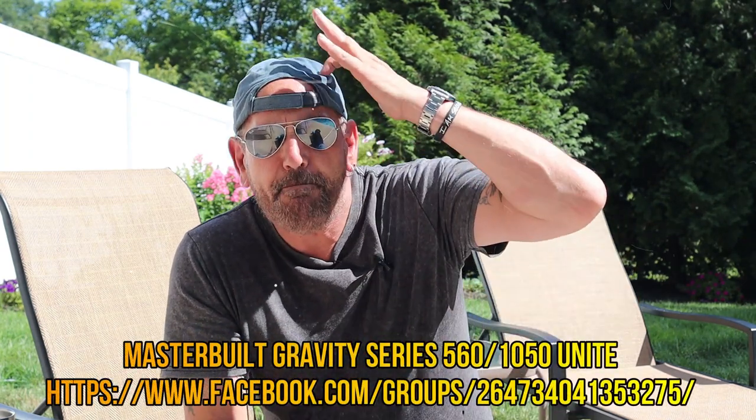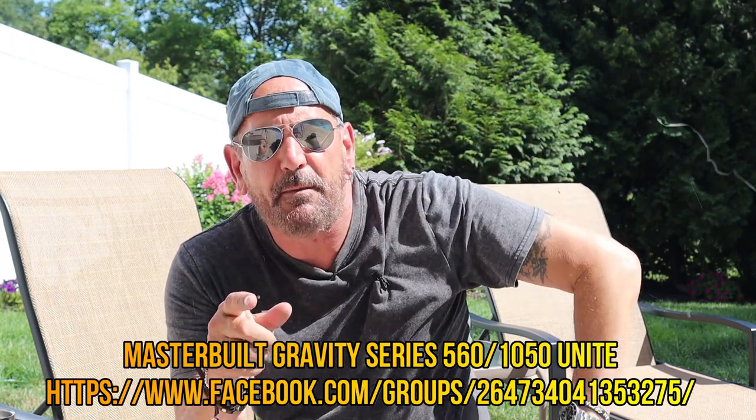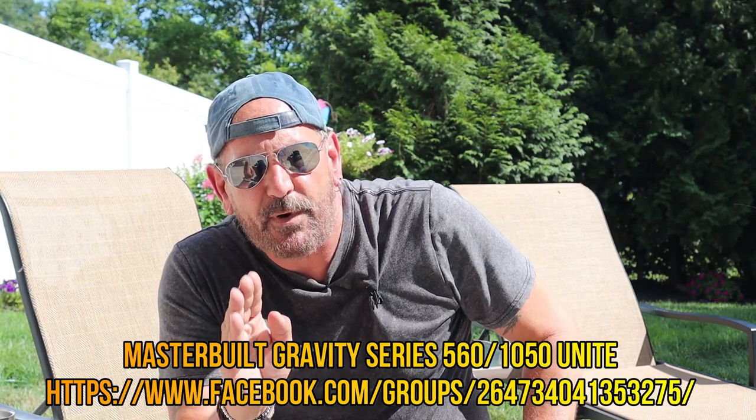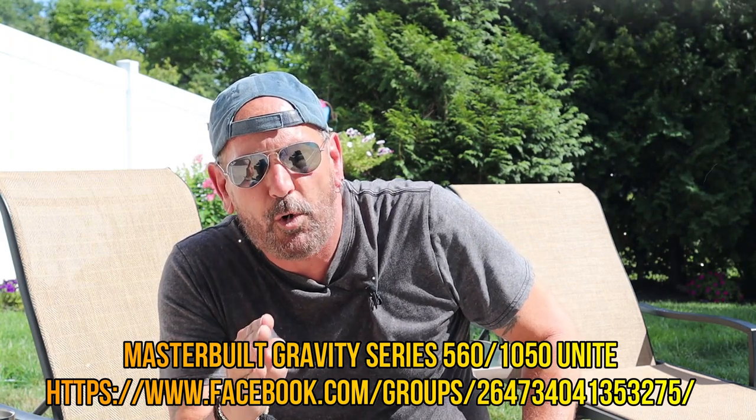Hey guys, my name is Tommy and this is the Gallery Backyard Barbecue. The next few shows are going to feature a TGI Friday's Jack Daniels sauce — a copycat recipe I've made a couple of times. I have a poll down at my Masterbuilt Facebook group; I'll leave a link below. If you own a Masterbuilt or are thinking about buying one, check out that group — it's free to join and we're 4,000 strong and growing fast.